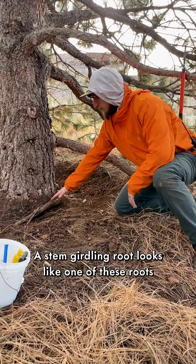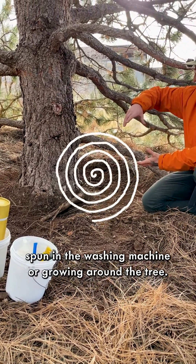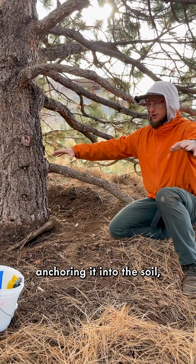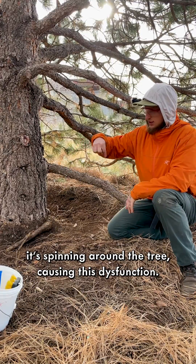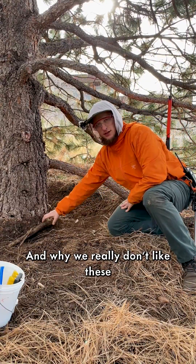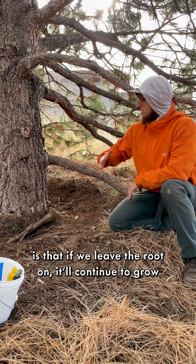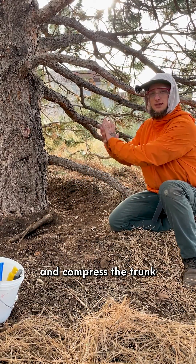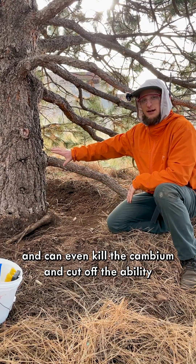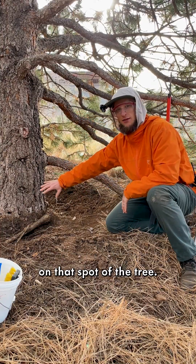A stem girdling root looks like a root that's almost spinning in the washing machine — growing around the tree rather than out away from it. Instead of anchoring the tree into the soil, it spins around the trunk causing dysfunction. We call it a stem girdling root because if left in place, it continues to grow and compress the trunk, creating a girdling point that can kill the cambium and cut off the tree's ability to take up water and nutrients at that spot.